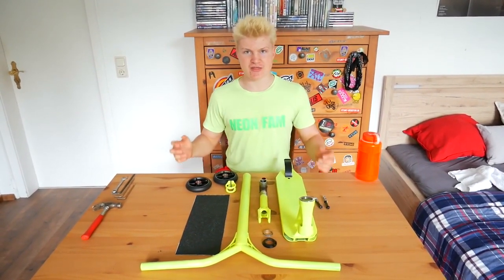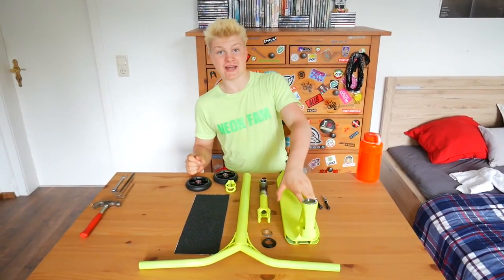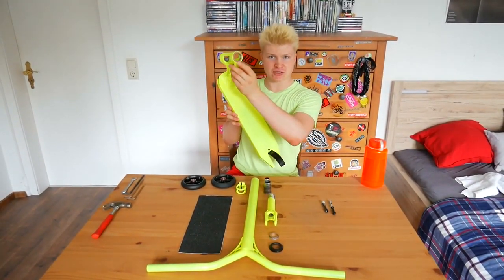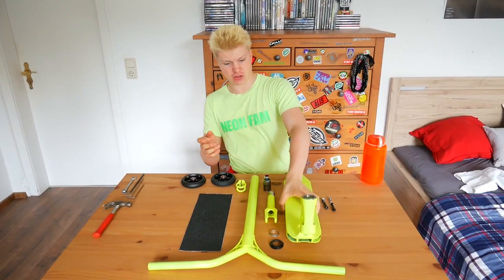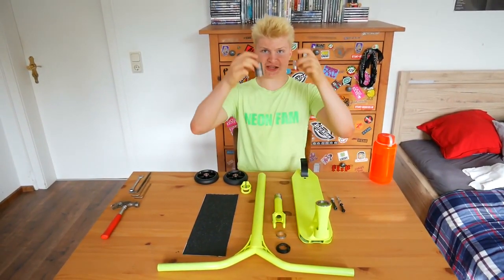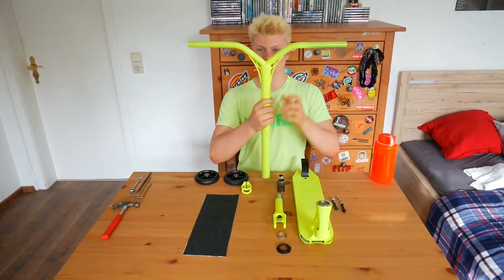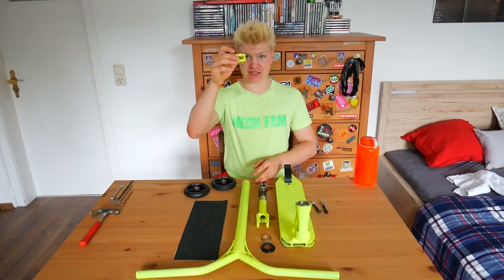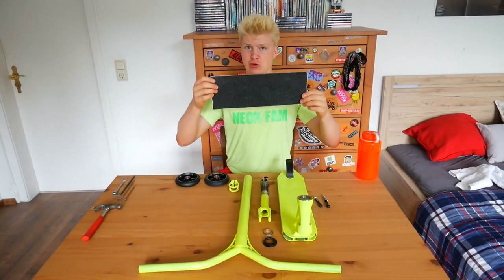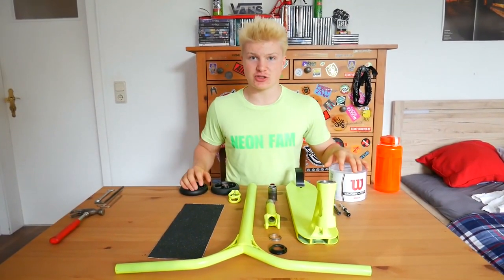Let's go through the scooter parts we will be using in this custom build. We've got a Fassen Brandon Smith signature deck with a blunt standard headset, which is already installed. Then we got the Ethic Mero HIC fork with a standard HIC shim, the Ethic Vegas titanium bars, the Ethic Zilf aluminium clamp, two Black Pearl wheels, one standard black grip tape, and of course some tennis grips.